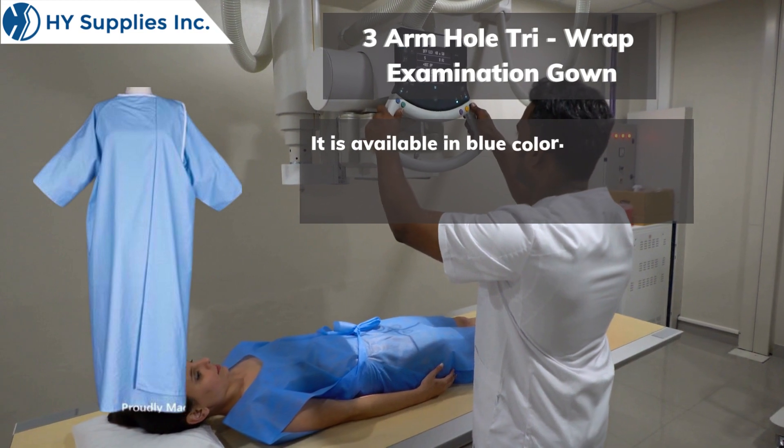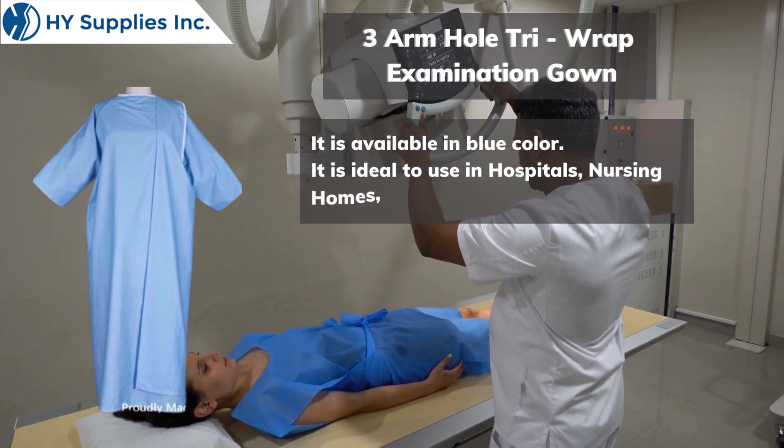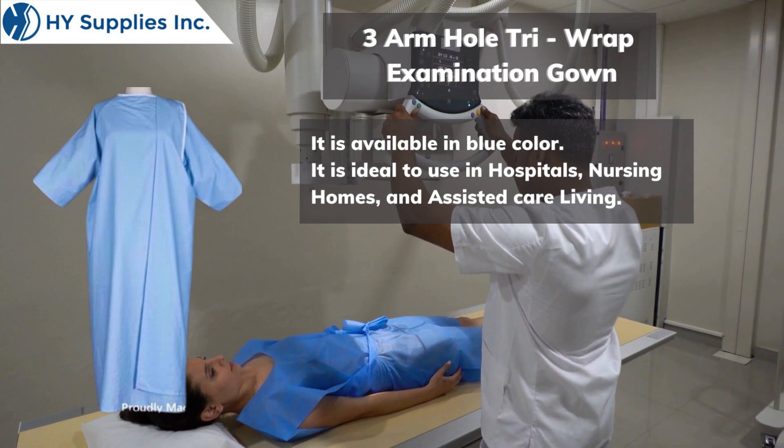It is available in blue color. It is ideal to use in hospitals, nursing homes, and assisted care living.